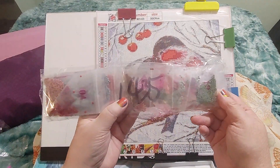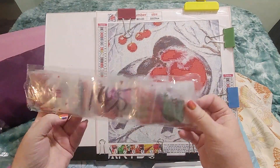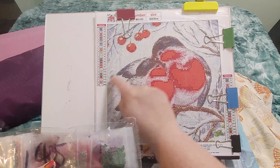So this is kit 1435. I hope this is the right one. I really hope it is. So let's see — there are 23 colors.